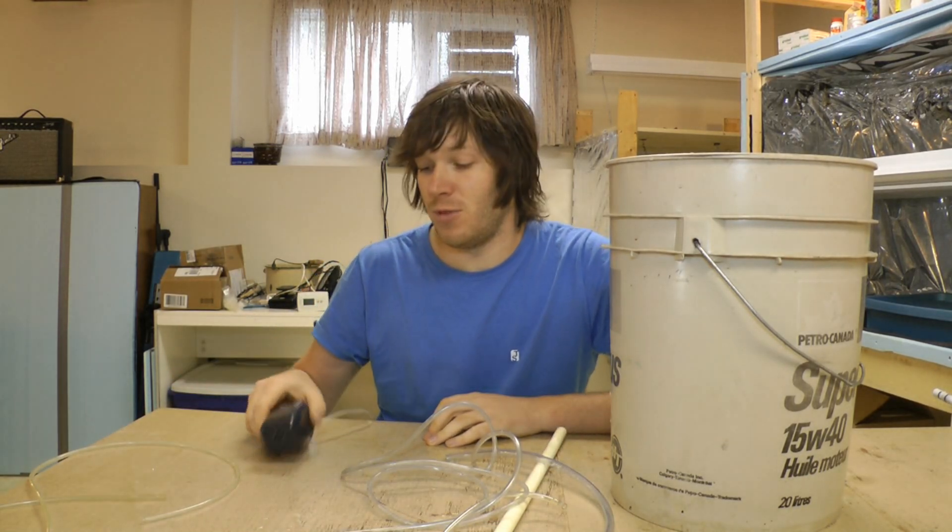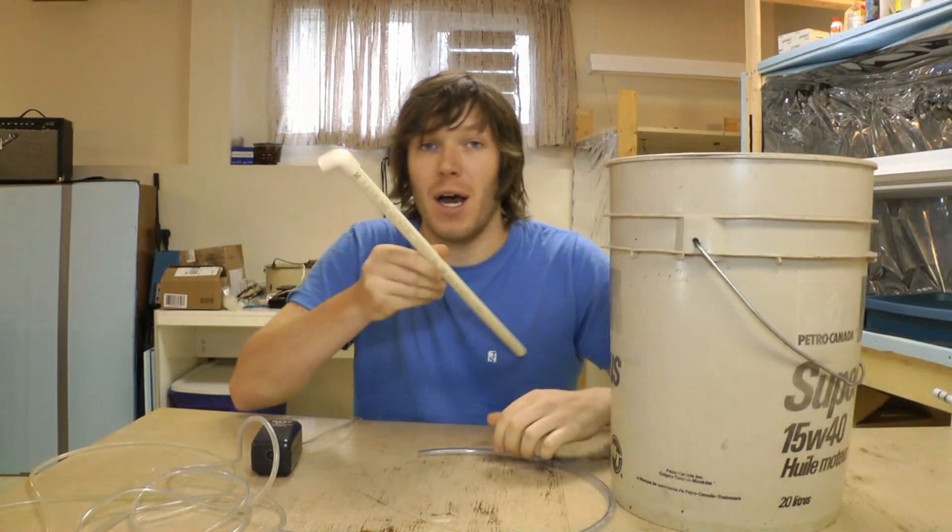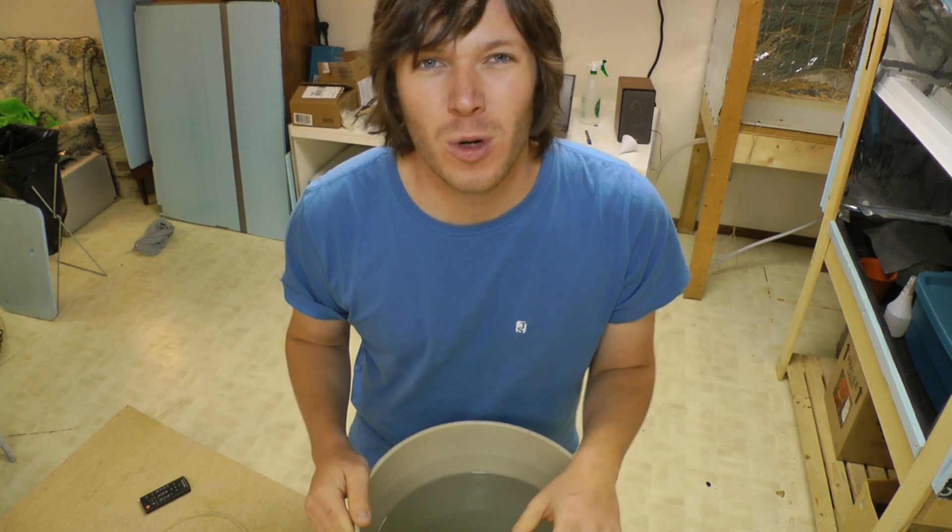Fortunately, building your own air lift system doesn't require a lot of materials. Really all you need is an air pump that you can get from any pet store, some airline hose or another pipe or tube that you can use to deliver the water where you want it to go. With these very few materials we can build ourselves a pretty cool air lift pump.